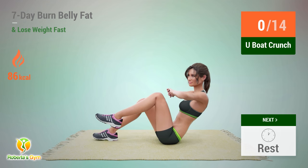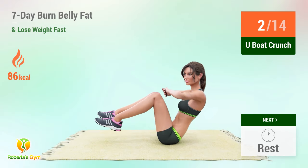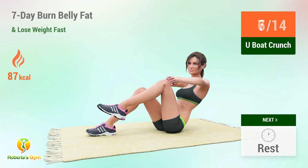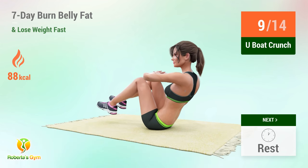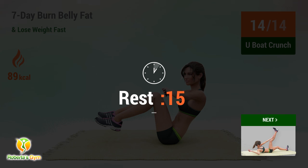Up next: book crunch. In 5, 4, 3, 2, 1, go! 1, 2, 3, 4, 5, 6, 7, 8, 9, 10, 11, 12, 13, 14. Rest time!